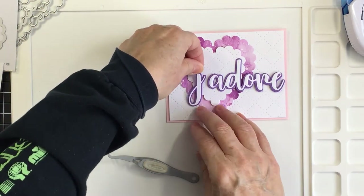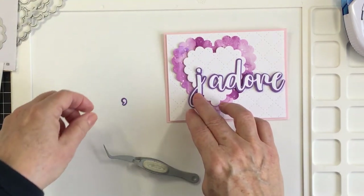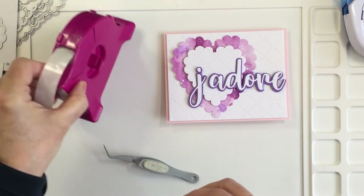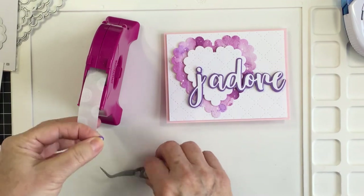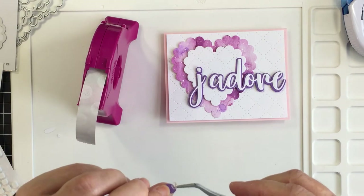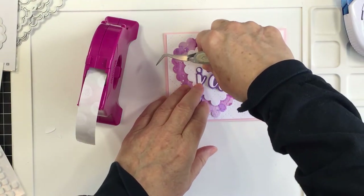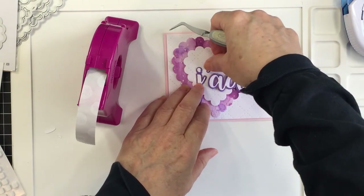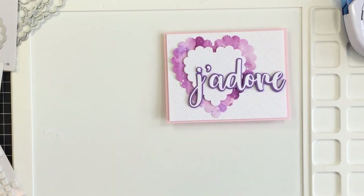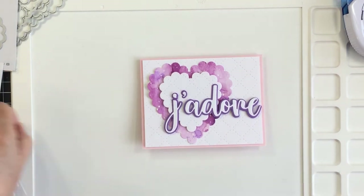I'll put foam adhesive on the tail end of the word 'adore' so the A, D, and O lay flat on top of the dimensional hearts. Using the same technique, I'll spell out 'j'adore' — and I'll use a glue dot on the apostrophe to get it all adhered down. I love my glue dots — it's a really great adhesive for small areas like that apostrophe and it's super strong.